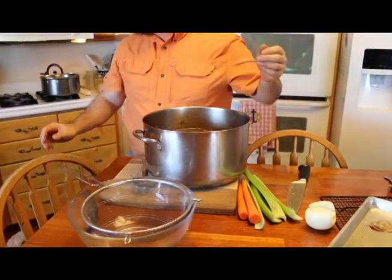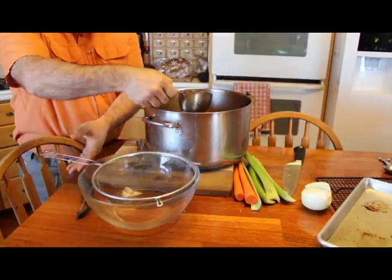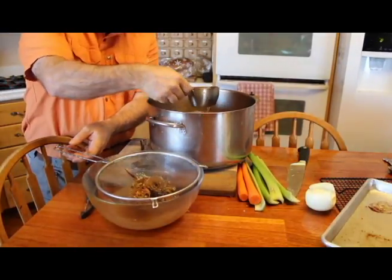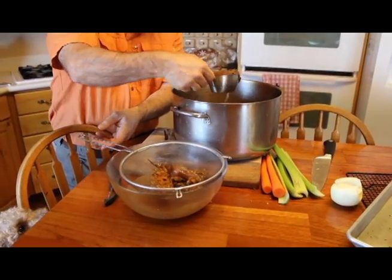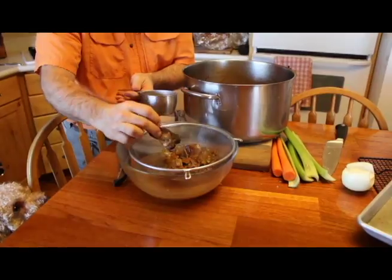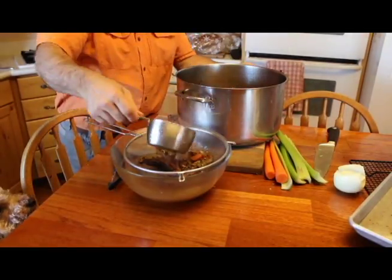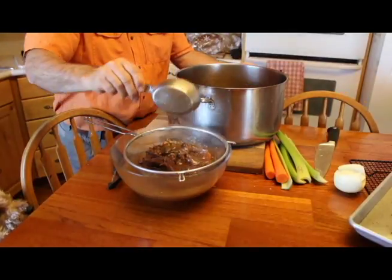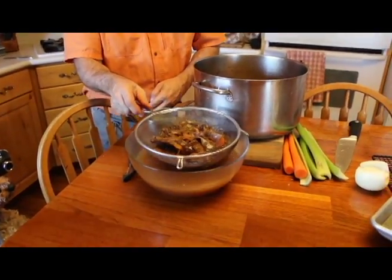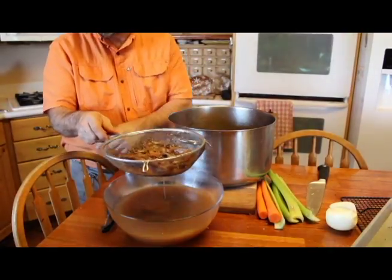I'm going to strain some of this bone broth right here. You don't want to strain it when it's too hot — this is warm, not too hot. I use a metal strainer and simply begin straining. Often we'll have bits of meat in with the bone broth. If I'm making soup, I'll take that meat out and cut it or tear it into bite-sized chunks. Then it's simply a matter of straining your bone broth — down to the dog here.